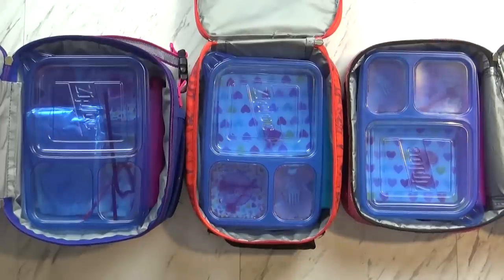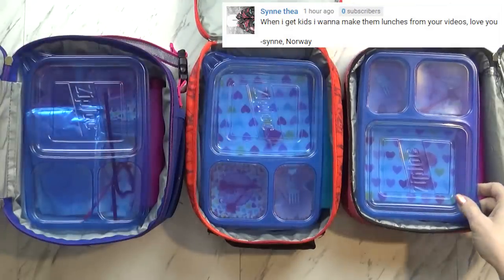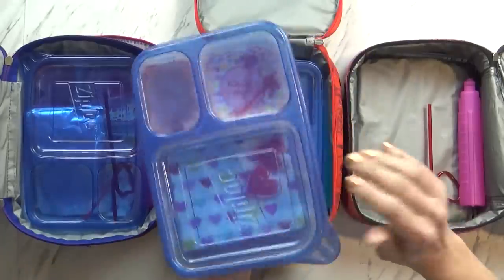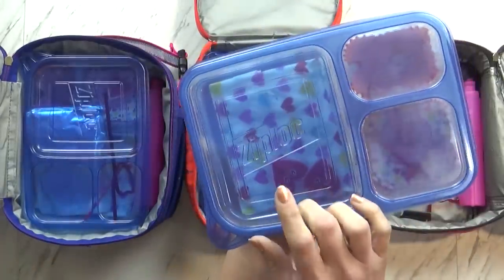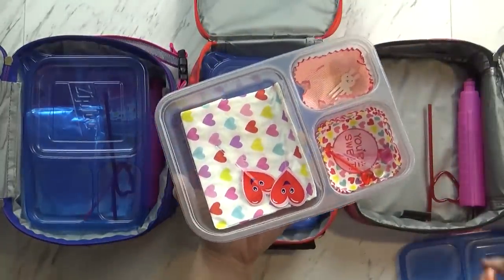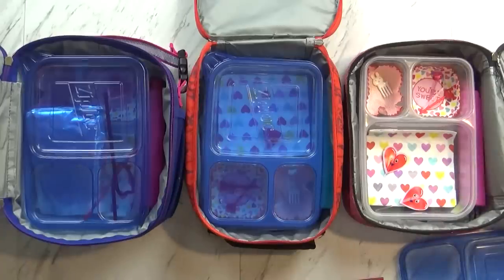It is almost bedtime and we're just getting around to checking the lunches. I have Mackenzie, Lily, and Jackson with me. First I'll go ahead and check Mackenzie's — today we are using the Ziploc lunch boxes. It looks like you ate everything. Was it really good? Yeah. What was your favorite part? I liked the roll-ups. The roll-ups with the bacon? Yeah. I think anything with bacon is good.